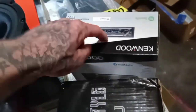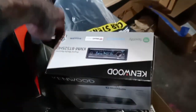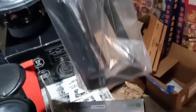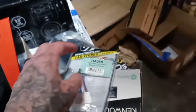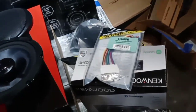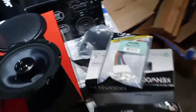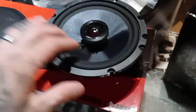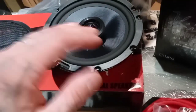The cool thing about ordering from Sonic Electronics is when you order a deck they give you a free dash kit and wiring harness, which is a big money saver. If you're gonna buy a head unit, I would get it at Sonic Electronics to save a couple bucks on installation. We also got two sets of the SCAR TX-65 six-and-a-half speakers — for now these will just be ran off the head unit.